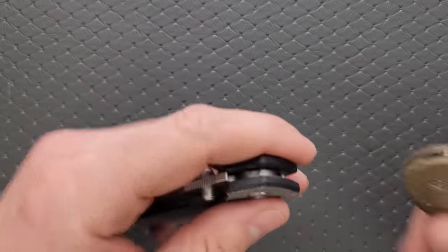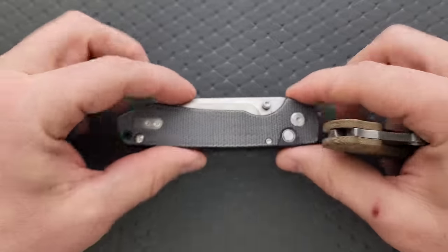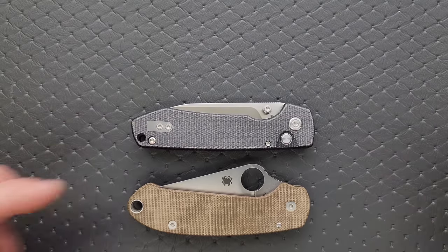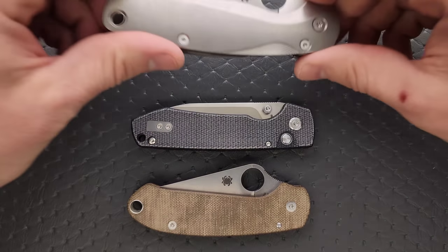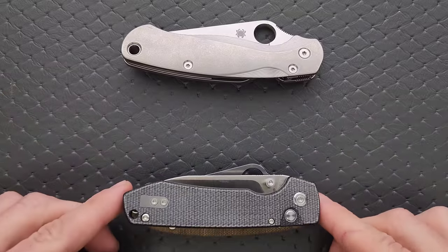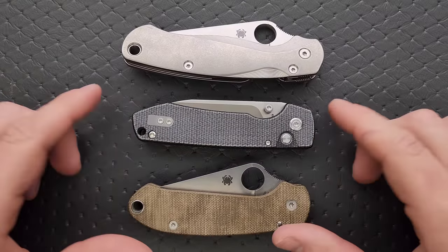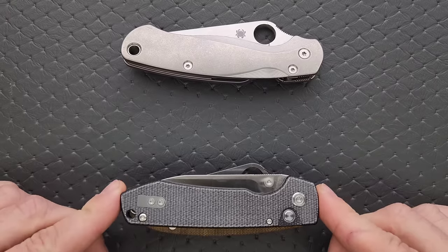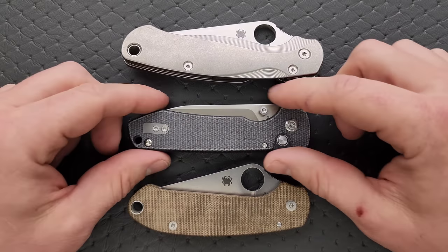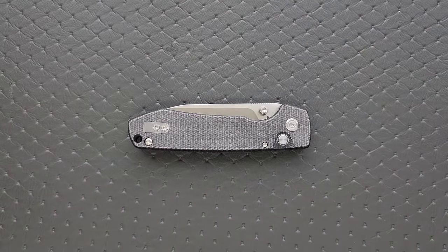Let's go ahead and do carry profile thickness up against the Spyderco Para 3. It's about the same length and height up against the PM2 and Para 3. This knife is actually identical in length to the Para 3, but it is still shorter — you can see the hump clears it, so it's nowhere near as tall this way. So in the pocket it should be pretty friendly.